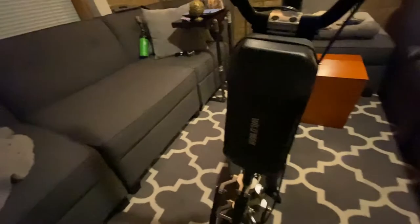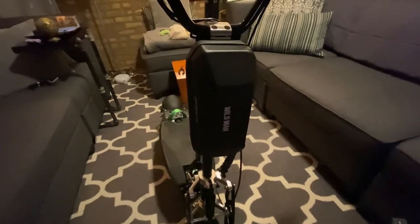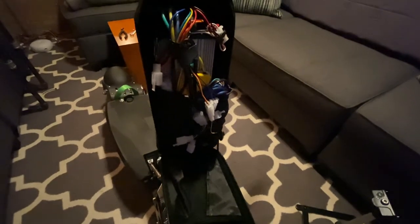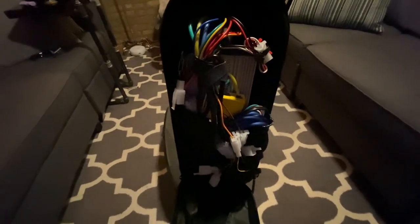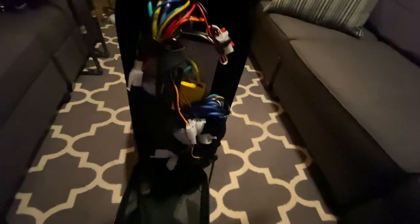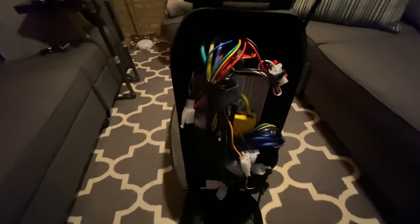I got a Wildman hard case to hold the controller — it was the perfect size and designed to go around handlebars and hook to the stem. I normally keep it zip tied so no one can get in, but I cut them for the video. There's an extra fuse in there just in case. The controller was a lot of fun to figure out — I blew one and that was 50 bucks down the drain, but I kept it to solder and experiment with.